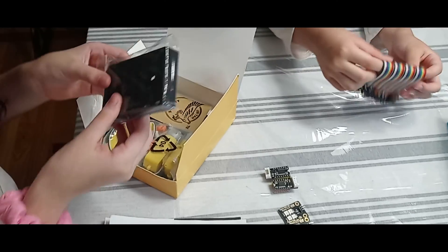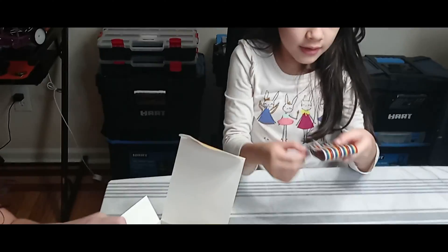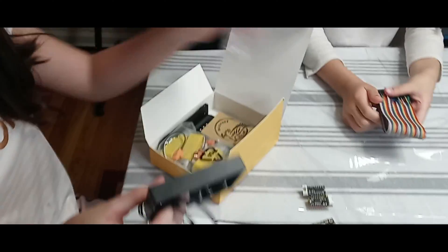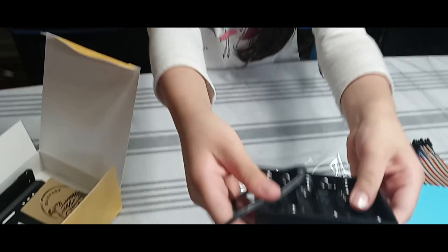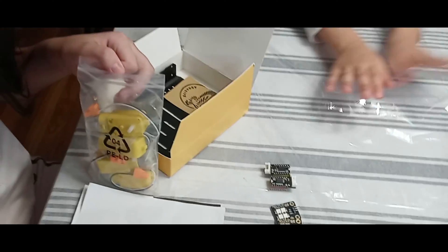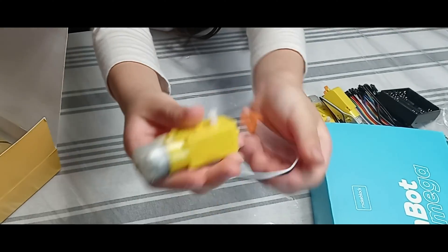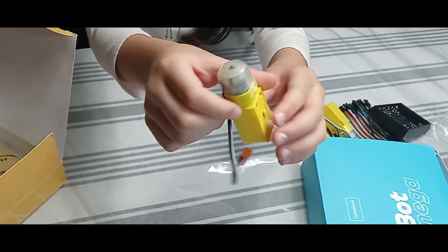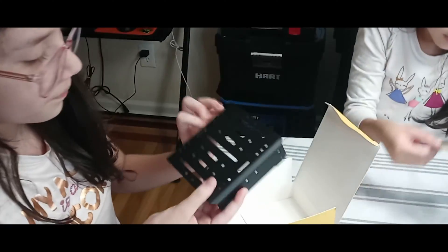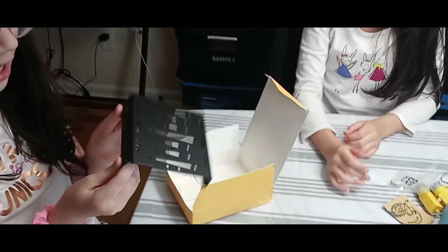Next we got our battery holder — a 6A battery holder. Red for positive. Here is the cable, and this is where you put the batteries in. Next we got our DC motors — there are four of them. This is for the robot: this one moves the wheel, and this one moves the upper body shell.